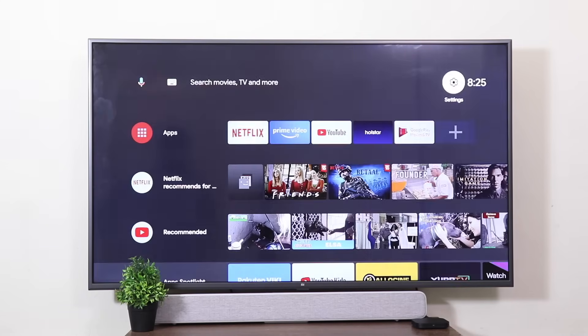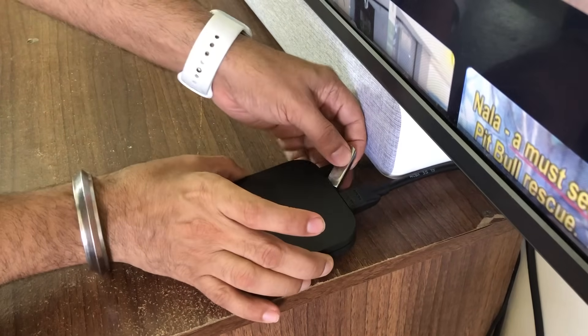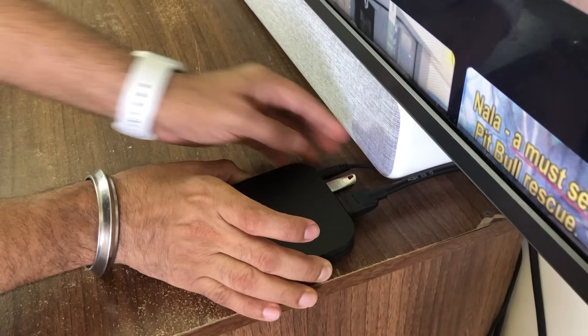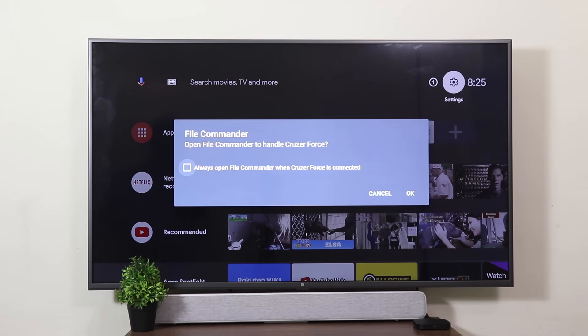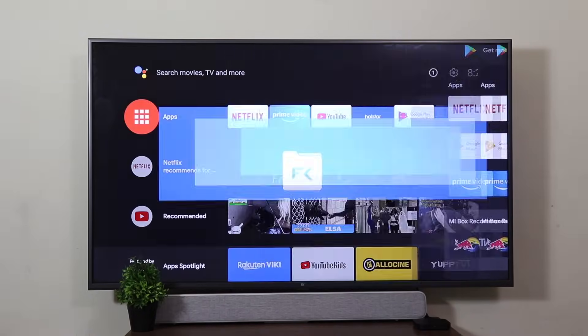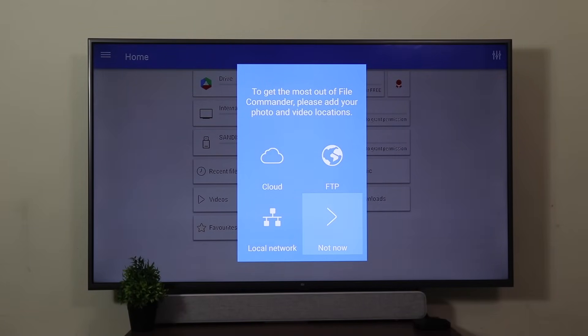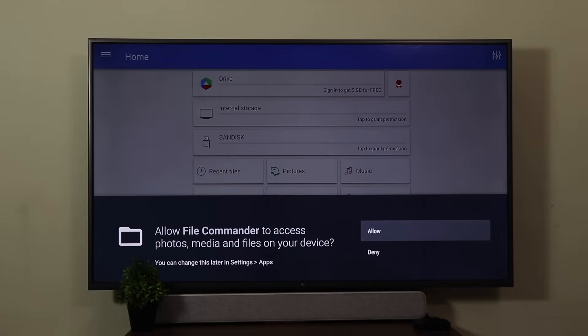Go back and now it's time to plug in your pen drive to your Mi Box 4K. As you plug in, you're going to get a prompt — click on Cancel. Go to the app launcher, go to TV File Commander. Click Continue, come down to Not Now, then click Allow.